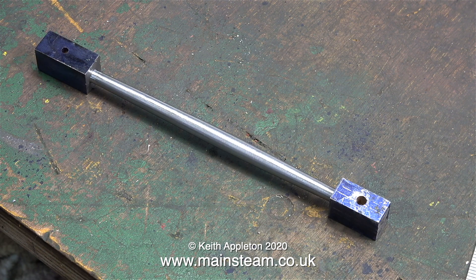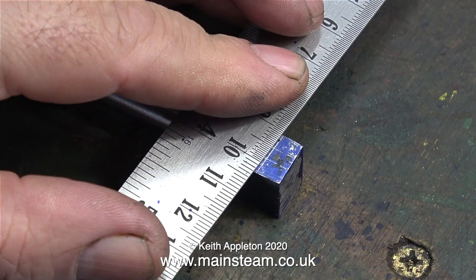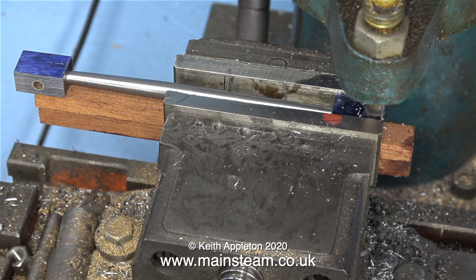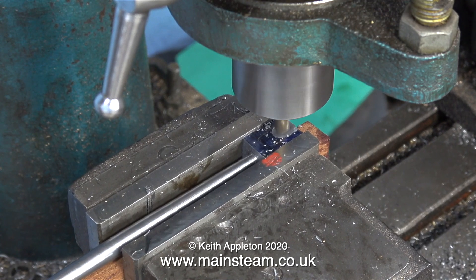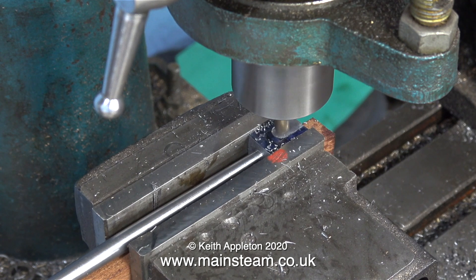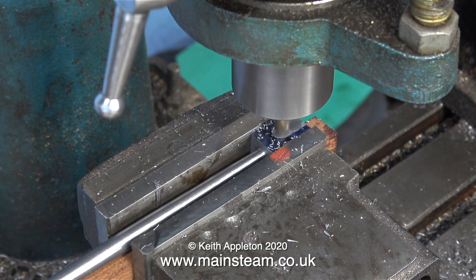The fish-bellied connecting rod is now starting to look like a fish-bellied connecting rod. It's a bit too long at each end — this was intentional. I scribed a couple of lines at each end and cut the rod to the correct length on my bandsaw. Let the milling operation commence. Now is a good time to check that the milling cutter is exactly in the centre of the piece of bar, and when it is you can carry on to the end of the slot.